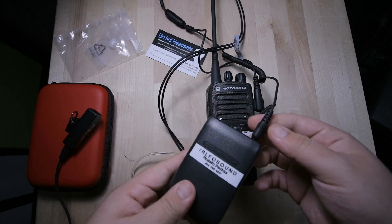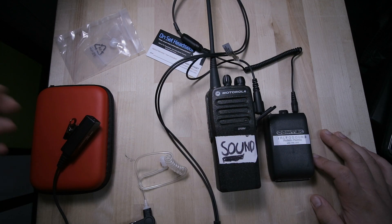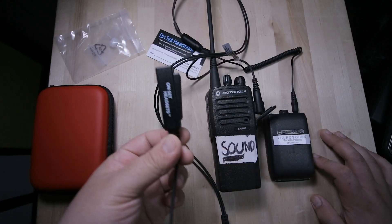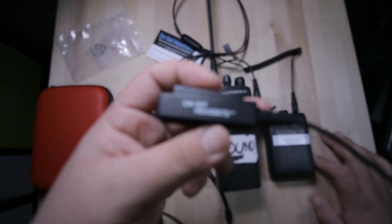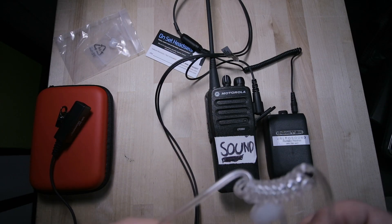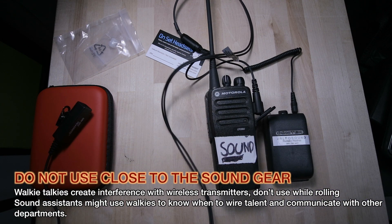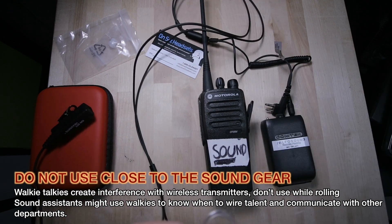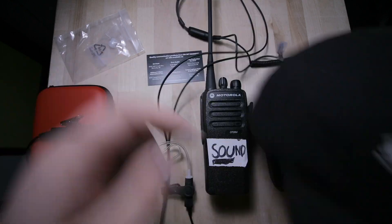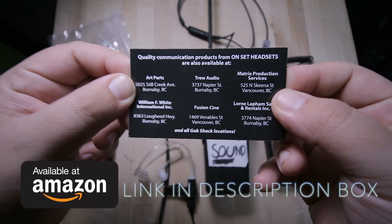Some people, instead of using it with the comtek, might want to use it with their phones. If you have any more questions, please leave a comment and I can answer them. I'm fairly new to this headset situation — I'm used to professional headphones around my ears — but with that said, this is not bad. It's a little weird to get used to if you haven't used it before, but it was fairly comfortable. There are a lot of places where you can get it — True Audio is one of them, and I'll leave a couple of links.